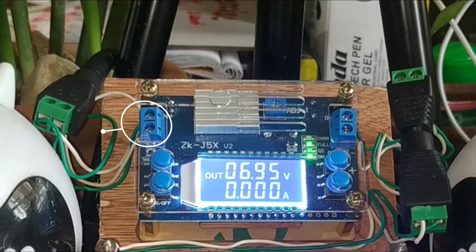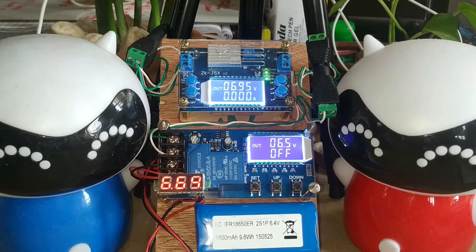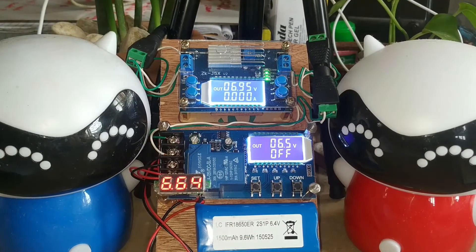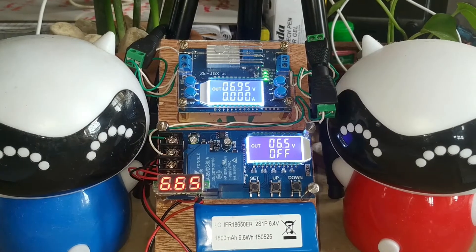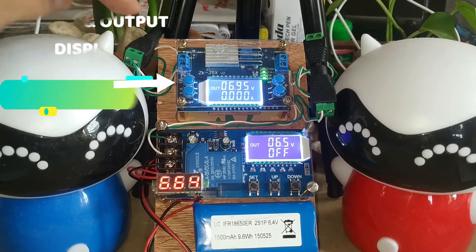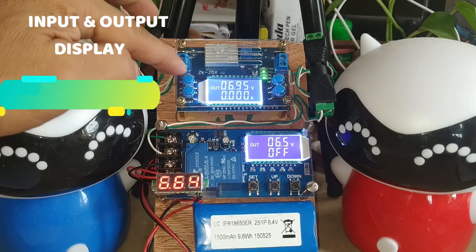The first module is the buck converter, the ZK-J5X V2. It has two terminals: the input side and the output side. The input side is connected to 12 volts. This module has four blue buttons.